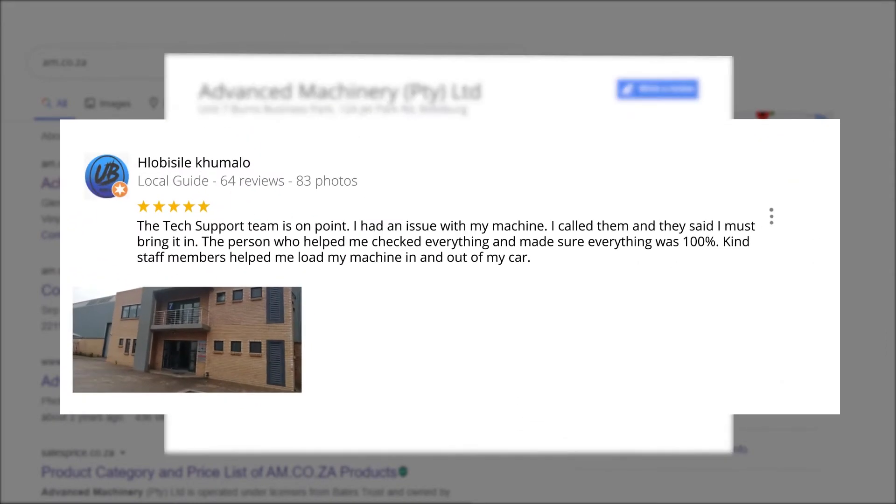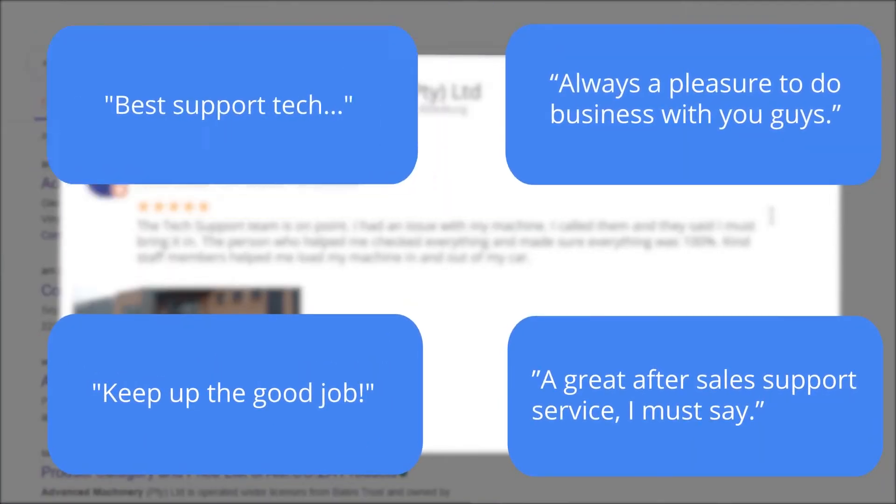Plobosile Kumalo, a level 6 local guide who has 64 reviews all over the country, says: 'The tech support team is on point. I had an issue with my machine, I called them and they said I must bring it in. The person who helped me checked everything and made sure everything was 100%. Kind staff members helped me load my machine in and out of my car.' This was just one of the many appreciative reviews we have received.